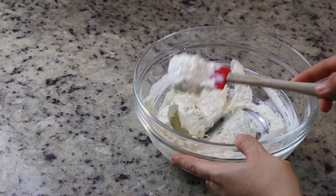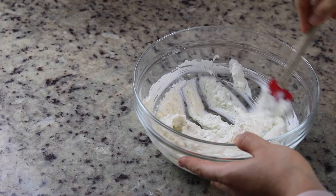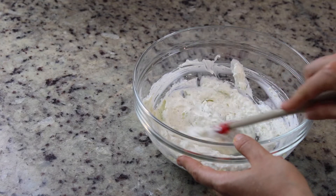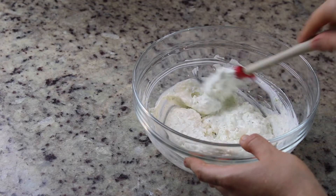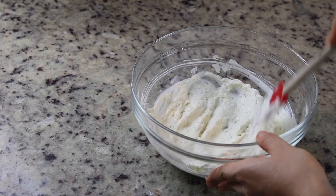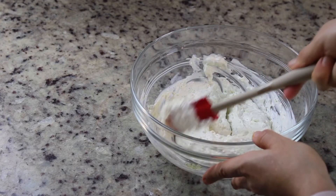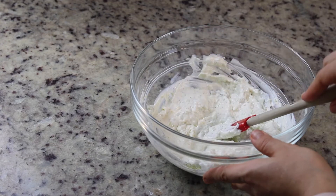Once you have this mixture ready, now we're going to add the yogurt and stir. An important tip: ideally do not cook, bake, or heat this tzatziki — it should be used as a topping or sauce, consumed cold as it is. If you're going to store it, keep it in an airtight container in the fridge. Try for salt and adjust the flavors. This flavor is perfect — our sauce is ready.